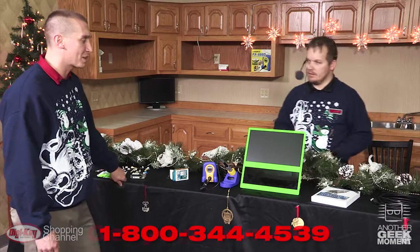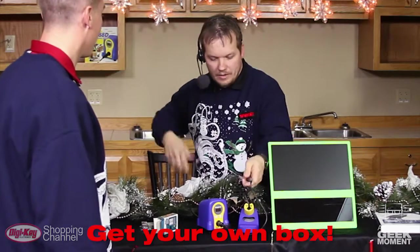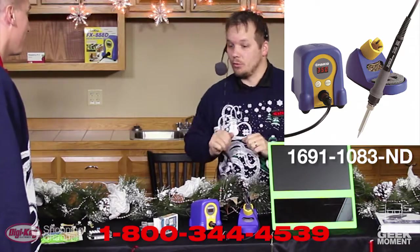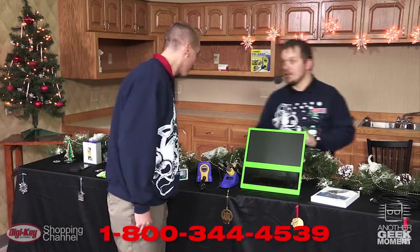I actually smell something burning — what is that? Oh, that's just the hack kit. This is a great kit for your desktop. Don't burn yourself — great product. I probably should leave that alone myself then. Yes, you should.